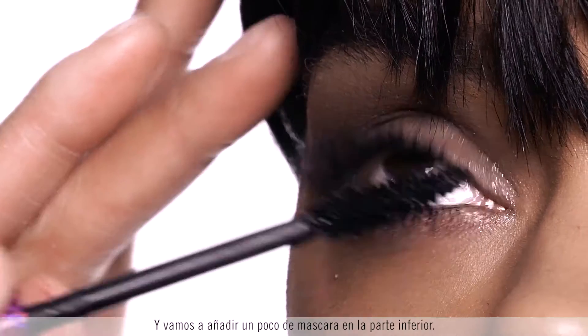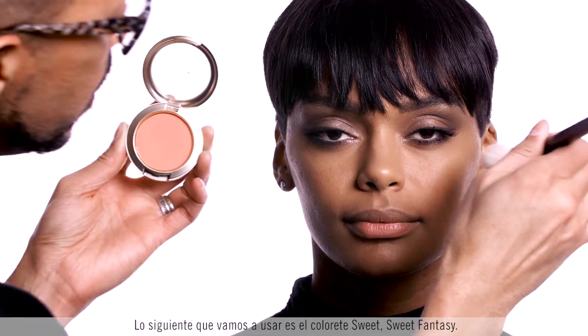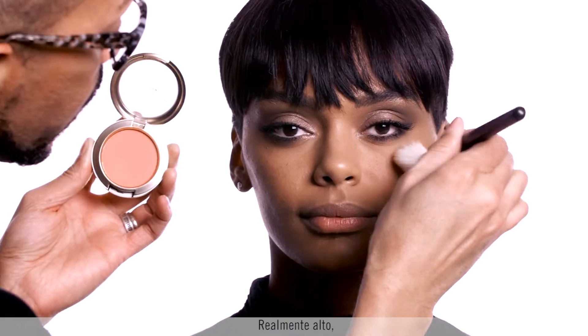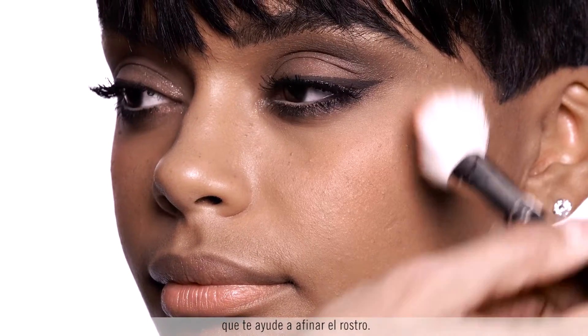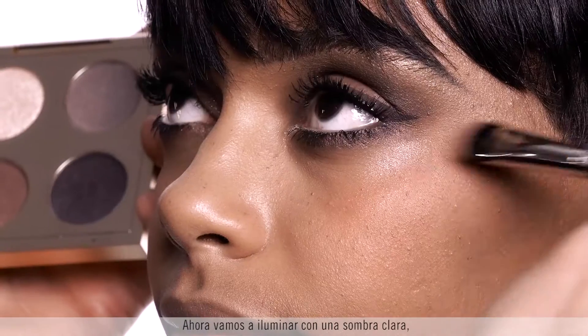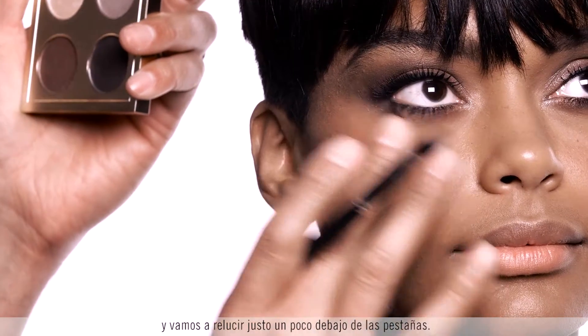Then let's do a little bottom mascara. For blush, we're applying Sweet Sweet Fantasy really high up for a more youthful look that also helps to slim the face. Next we're doing a little highlight with a lighter shade, just popping a little bit right underneath the lash line.